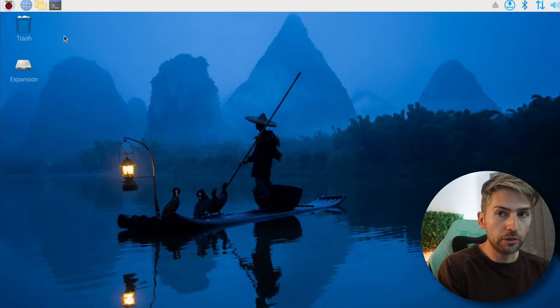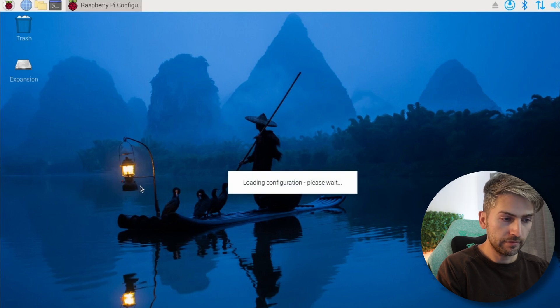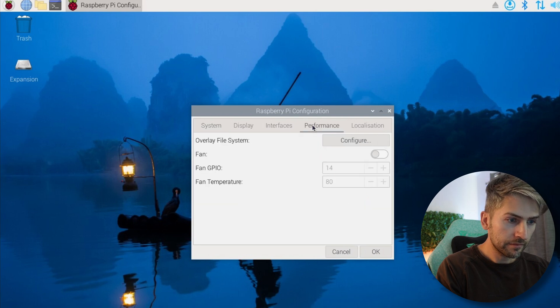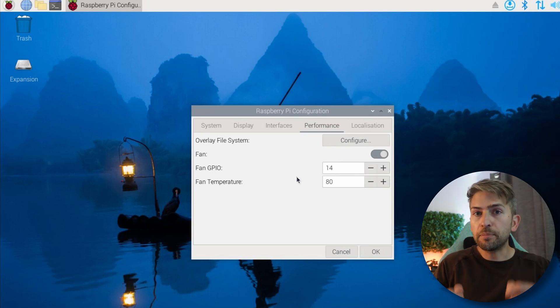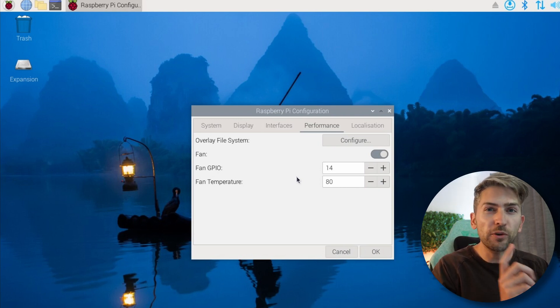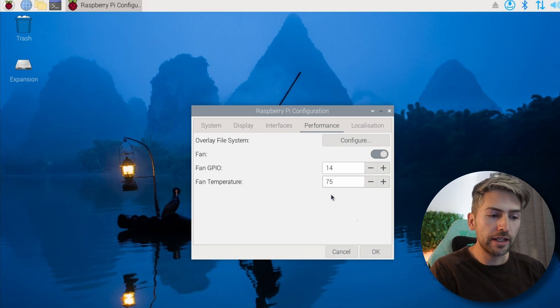The second thing is to configure the fan so it's not running 24/7 — we don't want to draw unnecessary electricity or add background noise. If you remote into your Raspberry Pi, click the start menu, go to Preferences, then Raspberry Pi Configuration. Head over to the Performance tab and enable the fan settings. The fan GPIO default value of 14 is correct for the pin we used. Set the temperature at which you want the fan to kick in — I'm going with 75 degrees — then click OK. I did have to reboot for those changes to take effect, and I feel a lot better knowing my Raspberry Pi isn't constantly running extremely hot. That's all for today — thanks so much for watching and I'll catch you in the next one.